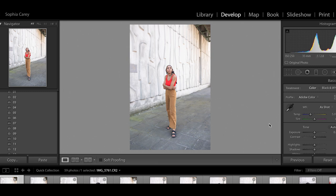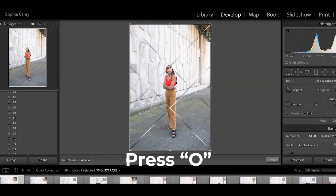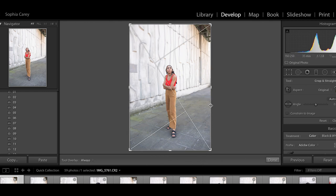The first thing I'm going to do is sort the composition out. I press R which brings up the crop tool — you can also fix this here. If you press O it switches the grid overlay, and if you keep clicking O it cycles through different variations. This one shows you the golden ratio, and if you press Shift+O that will switch that around. For this I'm just going to use the normal grid.